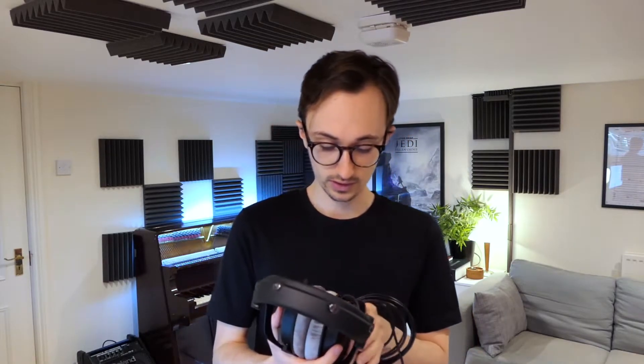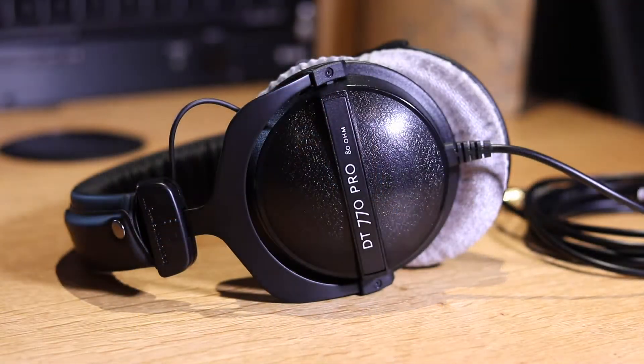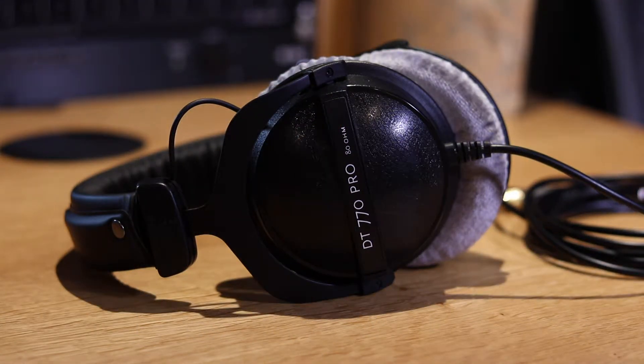I wanted to improve how my mixes sounded and just thought I'd treat myself to a new pair. I was looking around at various headphones — obviously there are loads of different options and reviews online — but I got pointed in the direction of Sonarworks. I was literally told anything from Sonarworks with the individual calibration along with the reference software is a good shout. So here we are.